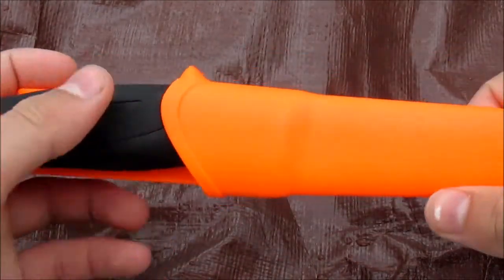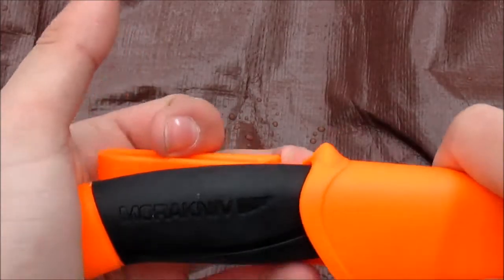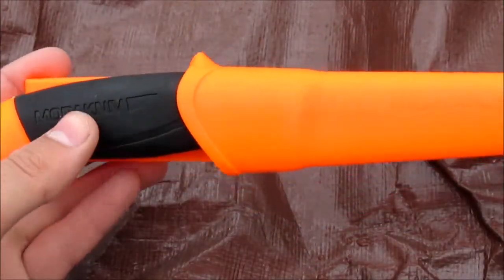This knife is excellent for making feather sticks or for making notches and traps, and I would highly recommend this knife to anyone.